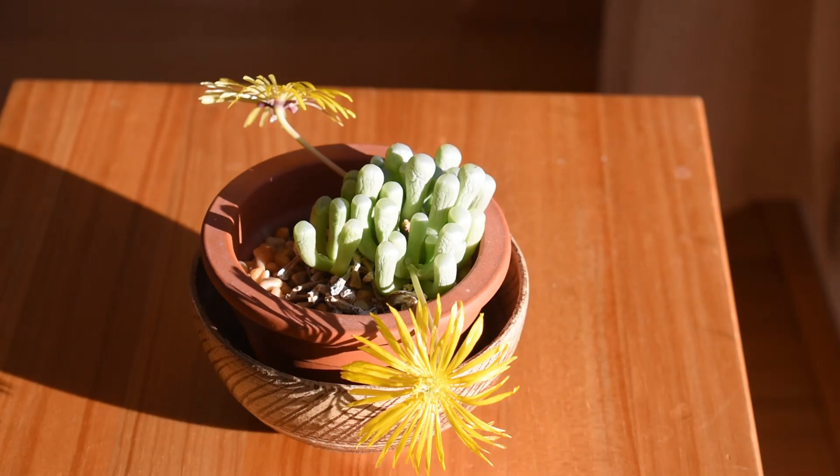This is about everything I would like to tell you about my Fenestraria opalophylla. I hope you like it, because I like it a lot. Thank you very much for watching my video. Have an amazing afternoon.